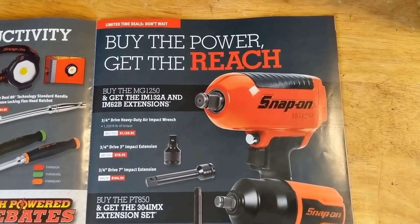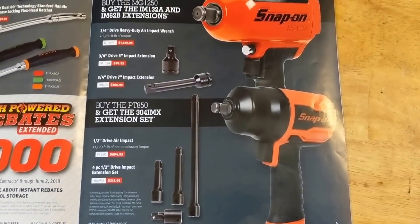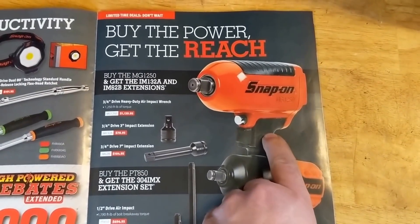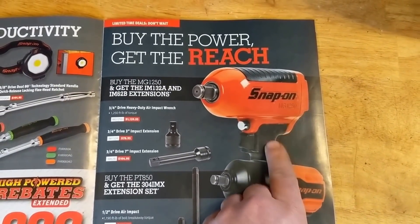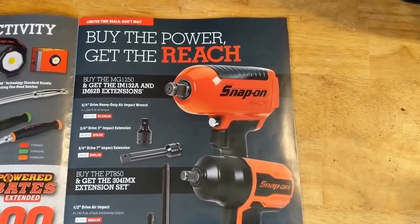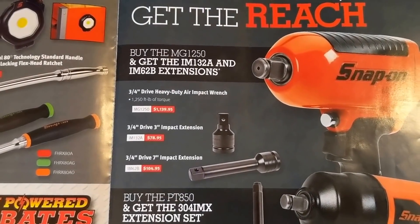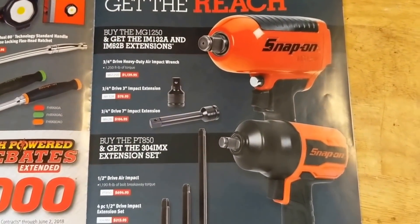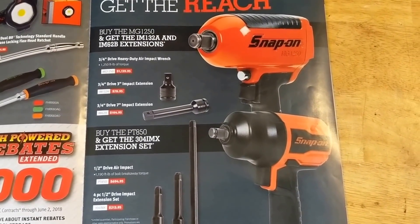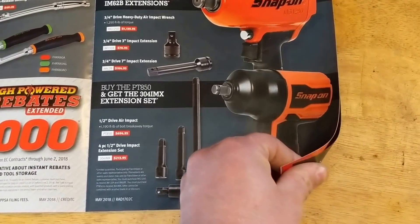Air impacts — they've got the three-quarter and half-inch with a bunch of extensions. The MG1250 — I do have this gun and it's a good gun for sure. I've put it through its paces and it's done very well. The price tag is up there, but you can maybe find one on eBay and rebuild it.